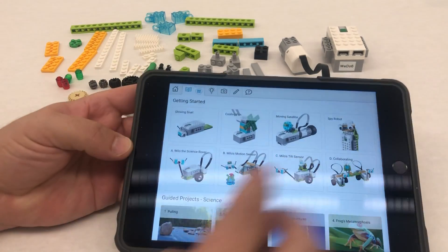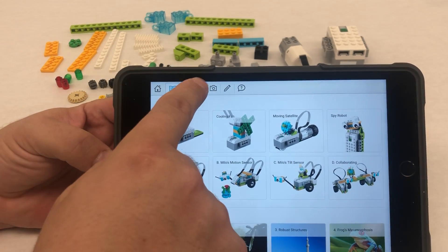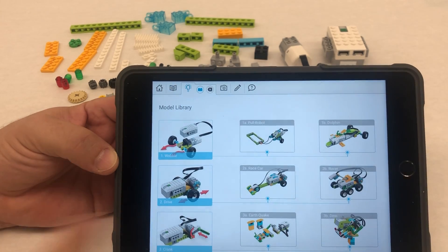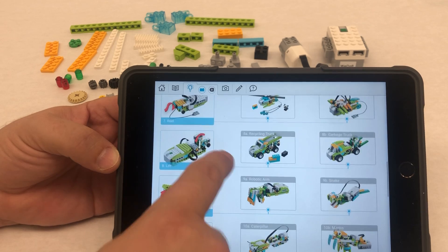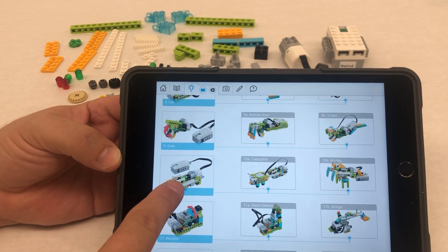Hello everyone, Mr. Knorr here. Today we're going to be building the push robot. You can find this by clicking on the light bulb under classroom projects and then scrolling down until you get to number 10 push.